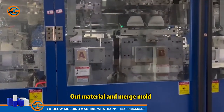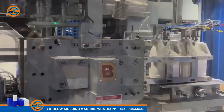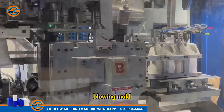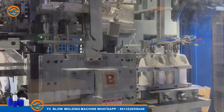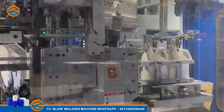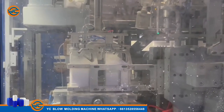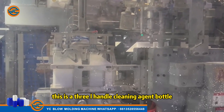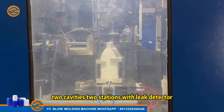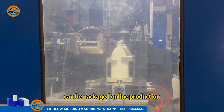Out material and merge mold. Blowing mold. Leak test. This is a 3L handle cleaning agent bottle, two cavities, two stations, with leak detector. Can be packaged for online production.